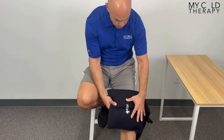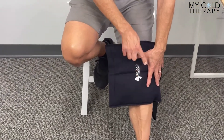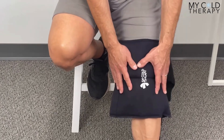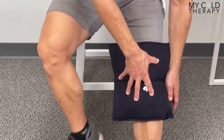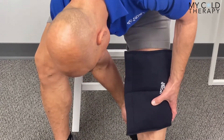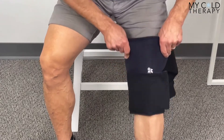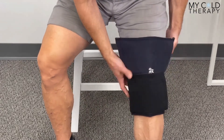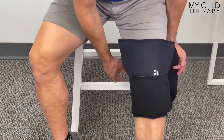As you put this on, you want the SMI logo to be oriented up and down — it should not be going left to right — and you want to get this in the middle of your kneecap. That way you'll get the best coverage. I usually take the bottom strap, get it tight and into position, then take the top strap and get that into position as well.